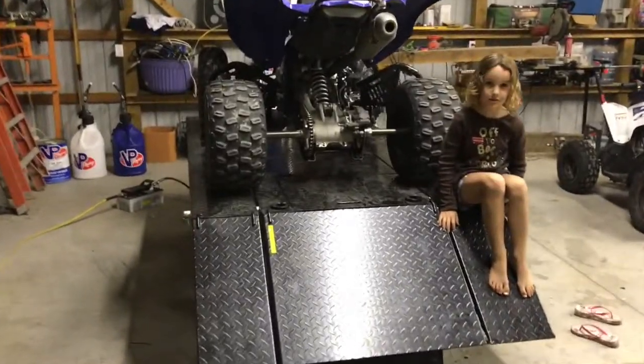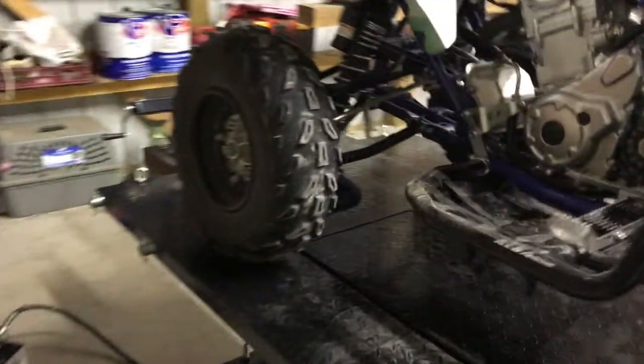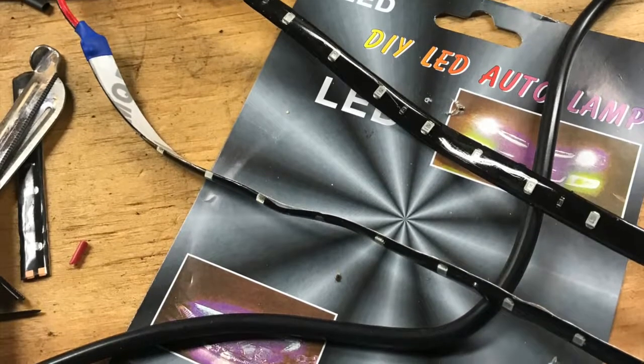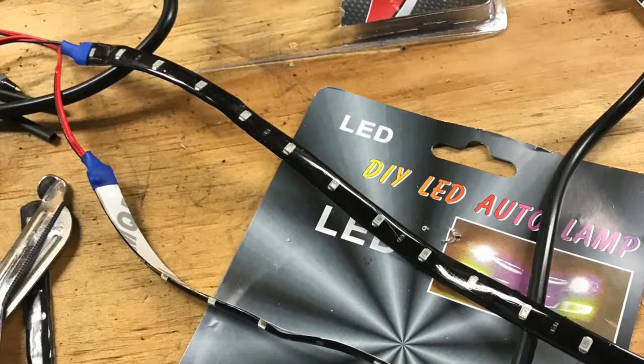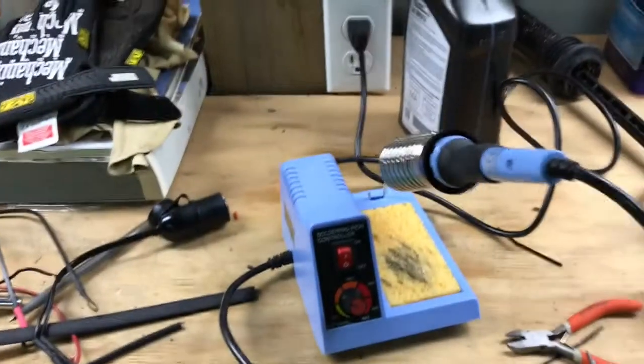The 20-gallon has plenty of capacity to get the lift up with no problem. I've been wanting to do strip lighting on the Raptor for a while — we have cookouts a lot, campfires in the dark, just to make it a little more visible, don't get run into, that kind of thing. So I figured I'd install a set.